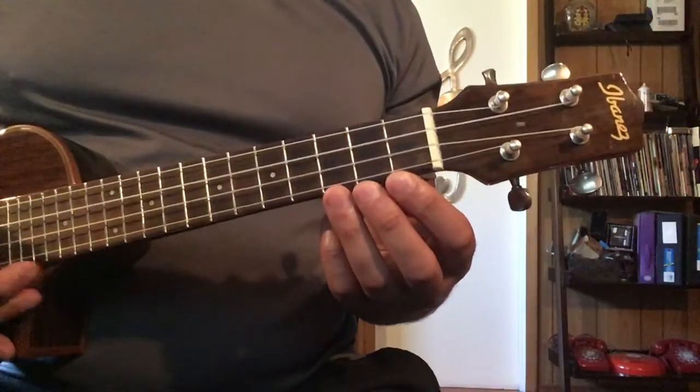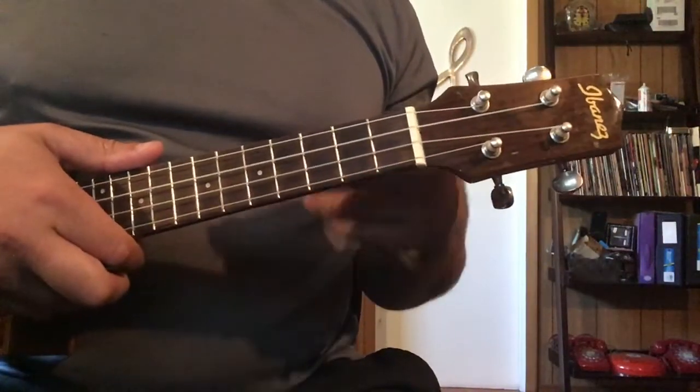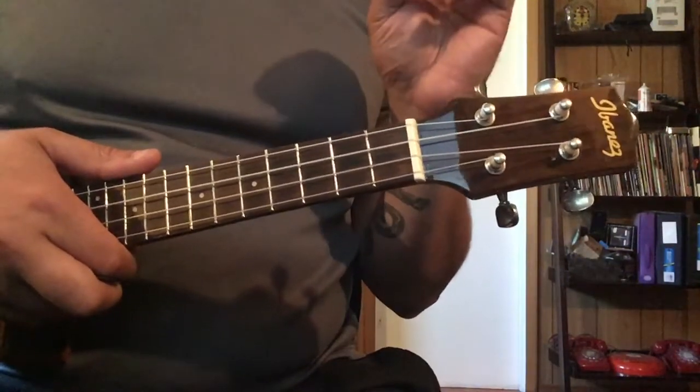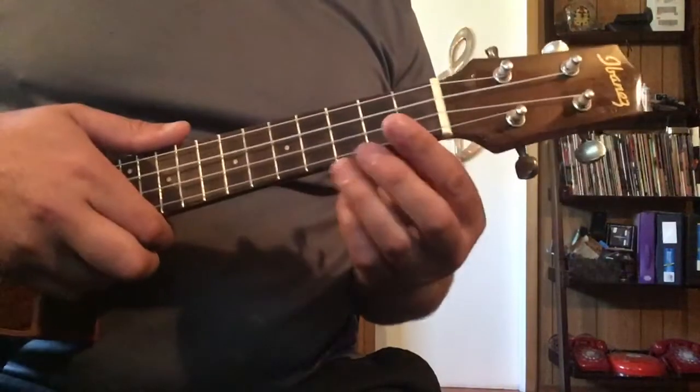So what we worked on today was getting the C, the A minor, the F and G chords to transition nicely from one to the other, but giving ourselves a little buffer on the F chord so that we can get to that G chord quick enough.